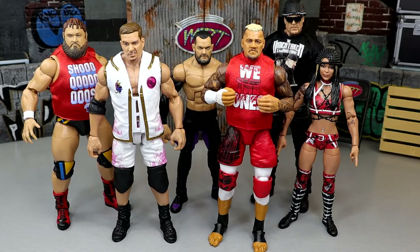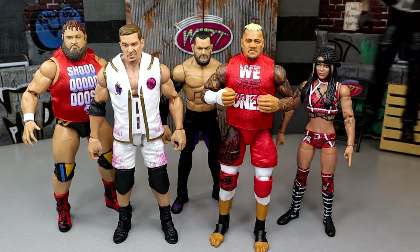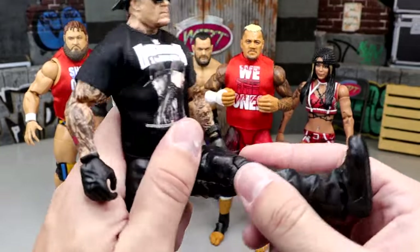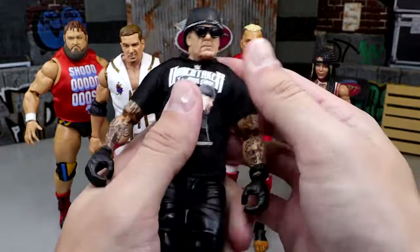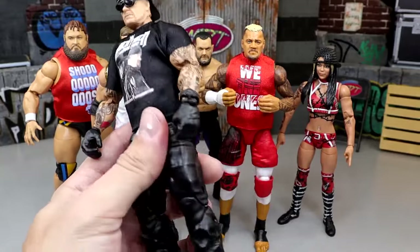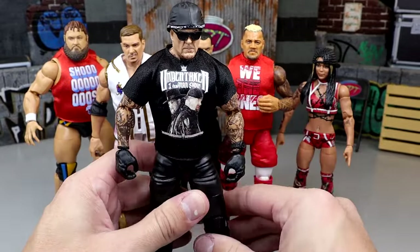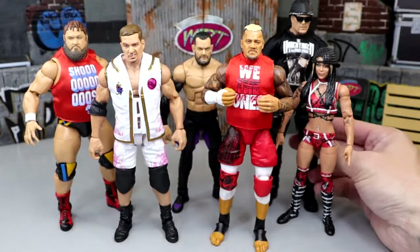When you want to talk about the best articulation or the figure that feels the best in hand, I went with the Undertaker. This may be sort of a hot take, but I just love the way this figure feels in hand. He is on ball joints. He has a nice kick forward, a good ab crunch, good waist swivel, and the arms are pretty buttery smooth for the most part. His legs are going to be moving pretty damn smoothly. I like this figure a whole lot. It's a great Undertaker figure — one that I think a lot of people are going to sleep on — but he feels the best in hand.